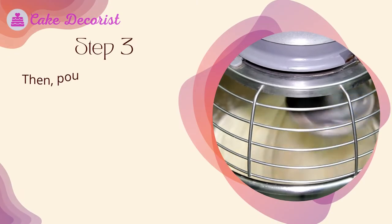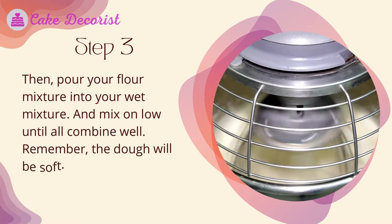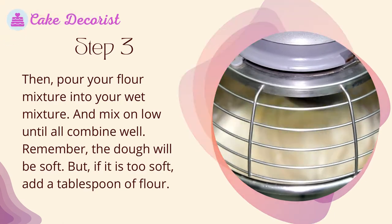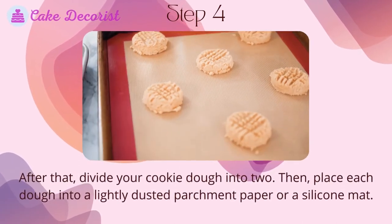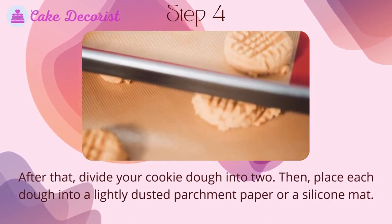Step three: pour your flour mixture into your wet mixture and mix on low until all combined well. The dough will be soft, but if it is too soft, add a tablespoon of flour. Step four: divide your cookie dough into two portions.